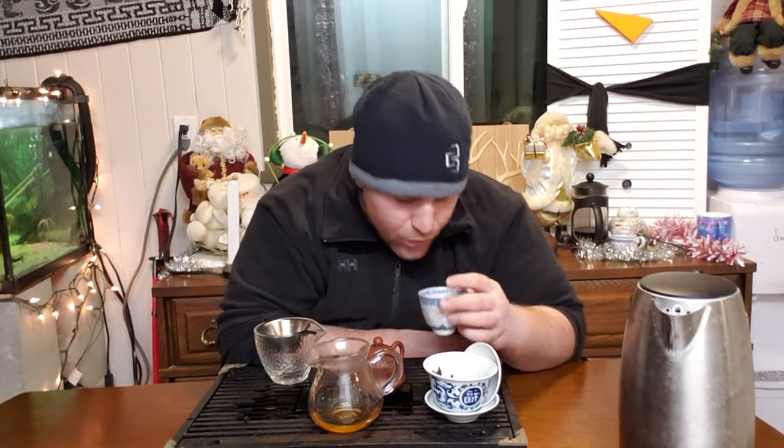There's definitely some sweetness there and some tartness right on the tip of the tongue. I've only ever tried one other Bang Dong to compare this to, and that was a Bang Dong Zi Cha by Yunnan Sourcing — that was really good.